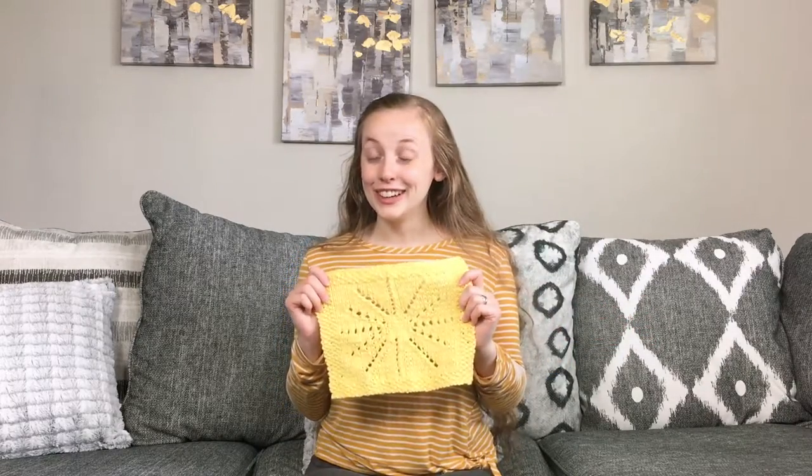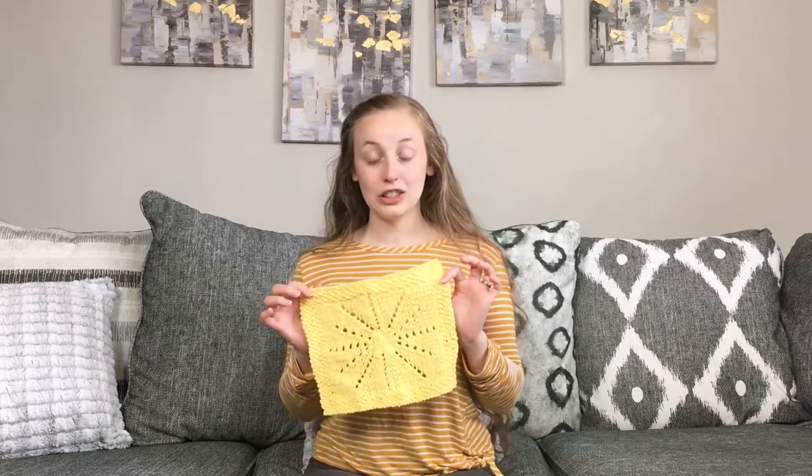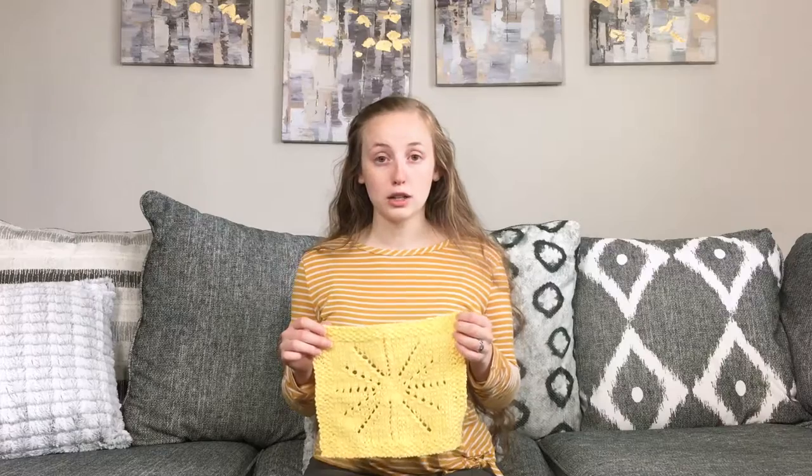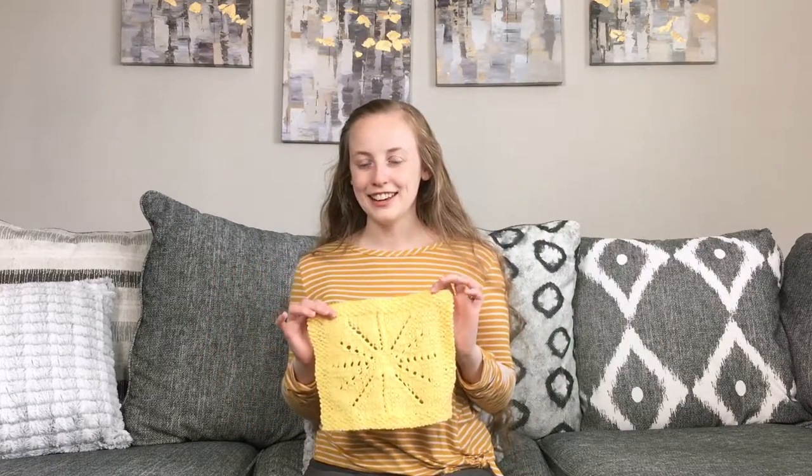I hope you enjoy knitting this design. If you have any troubles at all while you're working on it, go ahead and reach out to me — I'm always available for pattern support, and my contact information is in the pattern itself. I hope you found this video helpful if you're trying to decide whether you're going to knit the design or not. If you did find it helpful, go ahead and give it a thumbs up and subscribe to the Snickerdoodle Knits YouTube channel.